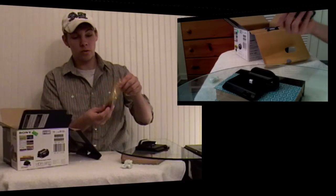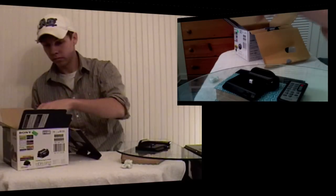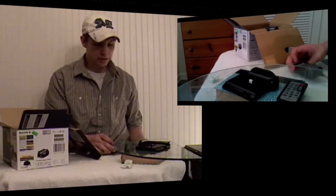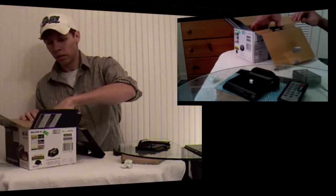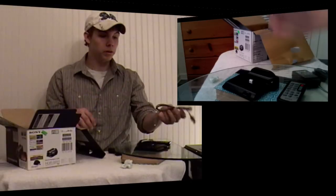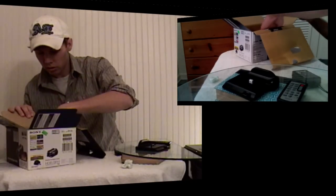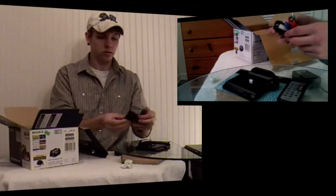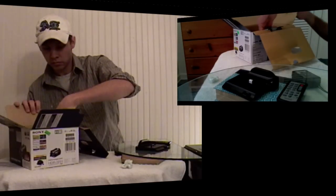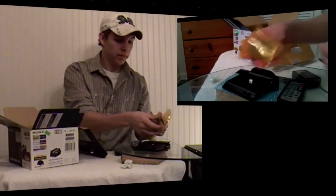A remote — this is what I look forward to. Awesome. Charging console. Other end of the charger. USB — that's my main cable there, guys. More cables. TV cable. More cables. And the battery.